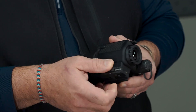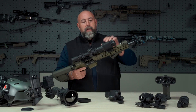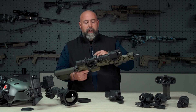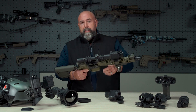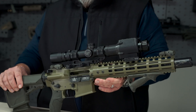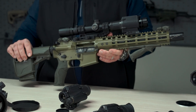A simple QD mount allows you to mount it in front of your day optic. What's super cool about it, aside from its simplicity and three-button menu system, is it also has internal recording. This will convert that day optic of yours to something that's thermal capable and is still lightweight and nimble enough to maneuver when you're in the field.